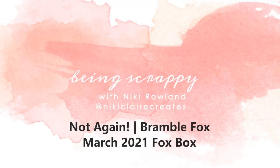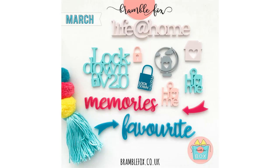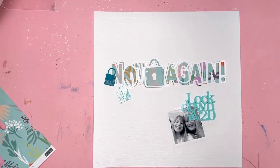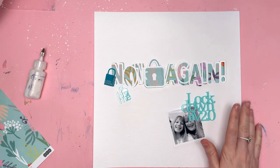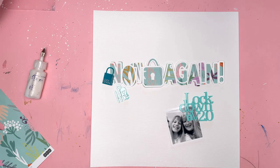Hi everyone, this is Nikki Rowland and today I have a layout for Bramble Fox to share. I'm using the March Fox box and today I'm focusing on the lockdown version 2.0 and the little padlock that says lockdown 2021 and also the little charm that says home.